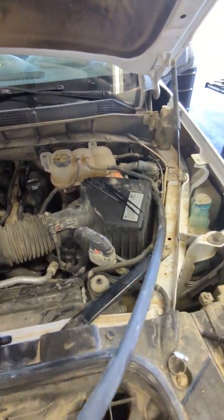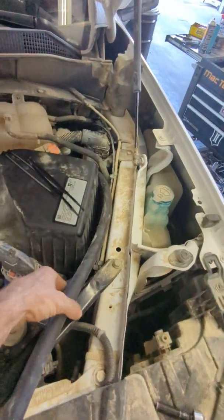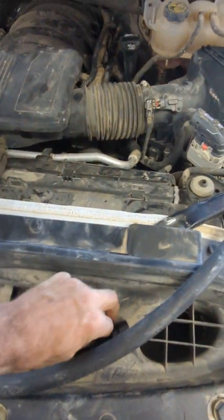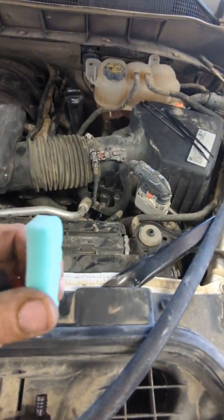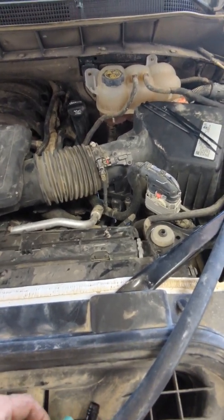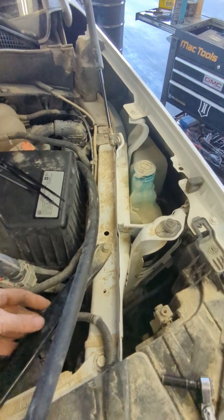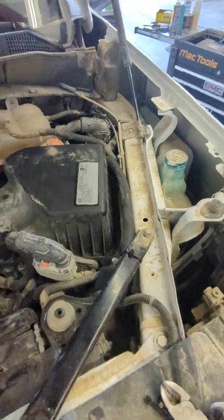Now that I got my hose ran to the engine compartment, I'm going to find somewhere to zip tie it off. I'll probably just cut it right here and zip tie it to the frame. It comes with this filter — there are little tiny foam pieces in there, that's the only thing catching the dirt and dust from going into there. Cut this hose, put a clamp on it, insert it, and zip tie it to the frame.